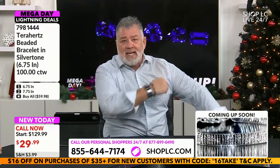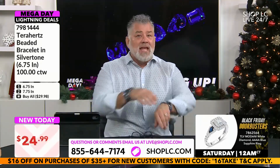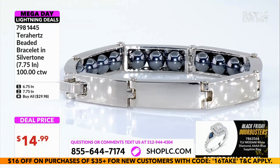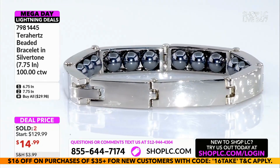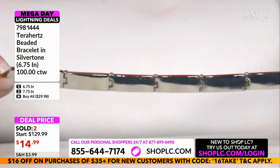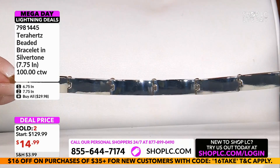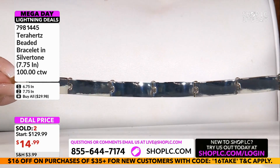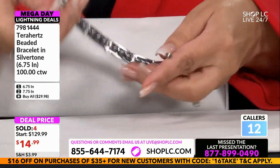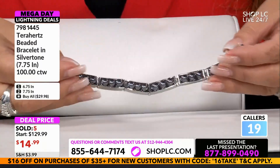Come on in and grab your terahertz — this is cool and uniquely different. It's going to look like just a silver bangle on your wrist, but it has terahertz underneath. Look at those links — I love the mirror reflective property, how shiny and dressy it is. We've got two sizes: six and three-quarter inch and seven and three-quarter inch. There's a fold-over clasp — you take it into the mechanism, fold it over, and lock it in.